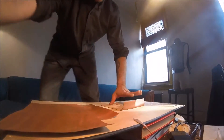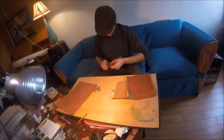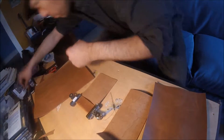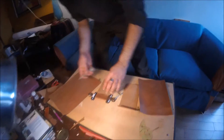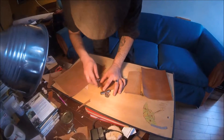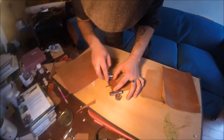I'm going to get some clips and clip them so that they stay folded while I'm stitching. Now I'm clipping them, and I'm going to take the groover and draw a line on the folded bit as a guide.